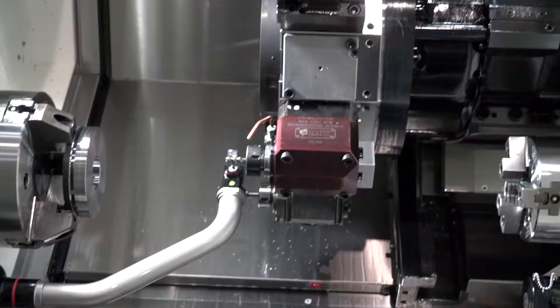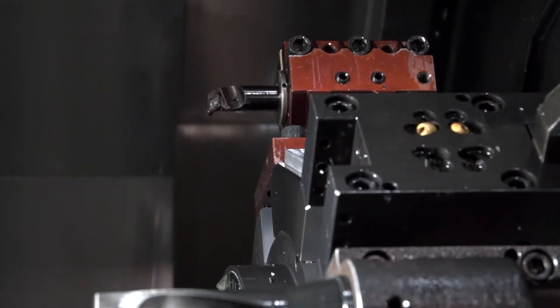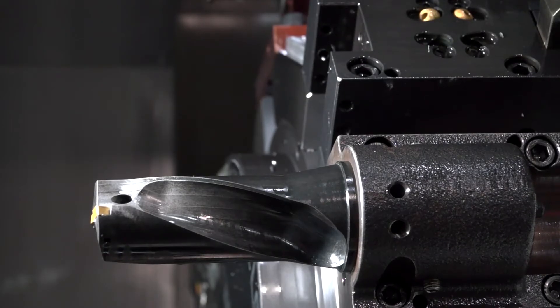It's a multi-axis turning center. It has a main spindle, a sub spindle, it also has a Y-axis, and it has your turret, so you can turn and mill. This is one of DMG Mori's most popular selling turning centers.